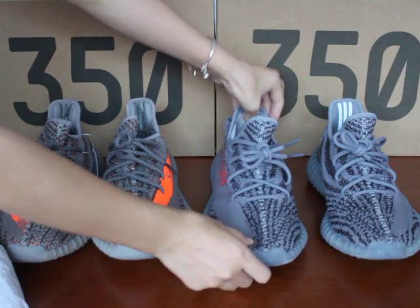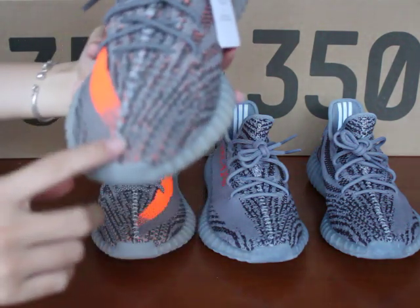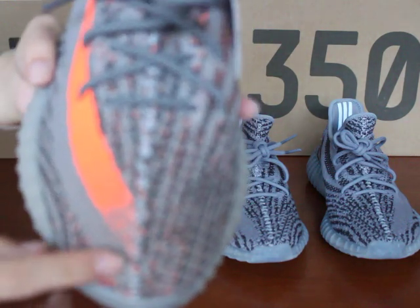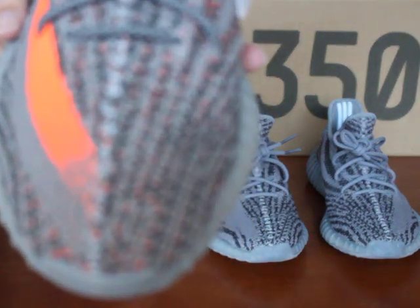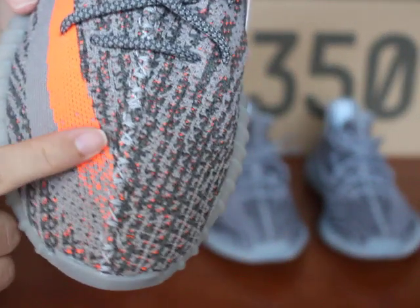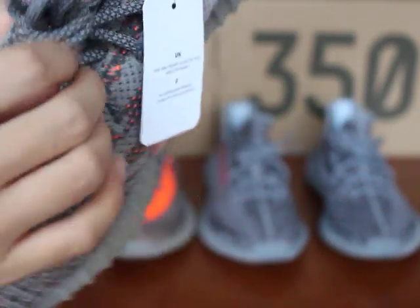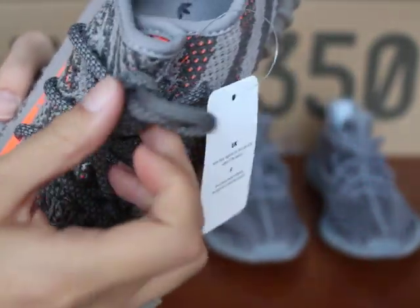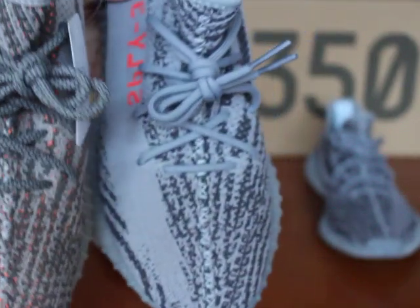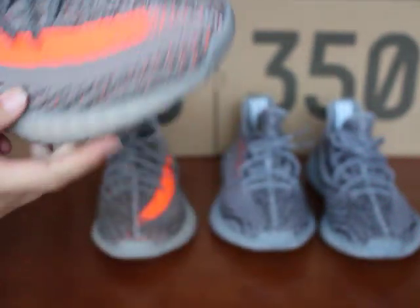Next let me show you the Blue Tint 1.0 in detail. This color is orange and different from the 2.0. You can see the middle stripe is also square and the fork is the same. The shoelace on this pattern looks beautiful and it's different from the 2.0 — the color and shoelace are different.